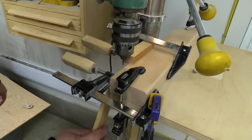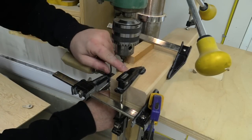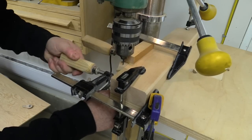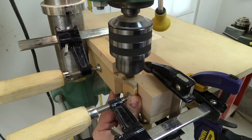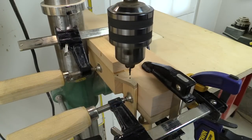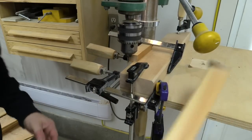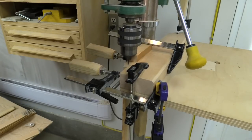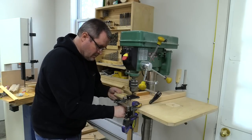Basically the way this works is the slat goes in and goes up against the stop flush with the top, or even a little bit higher. Then I can tighten the clamp and drill the hole. Now I can take it out, put it aside, and do the next one, continuing until I get all the holes drilled.